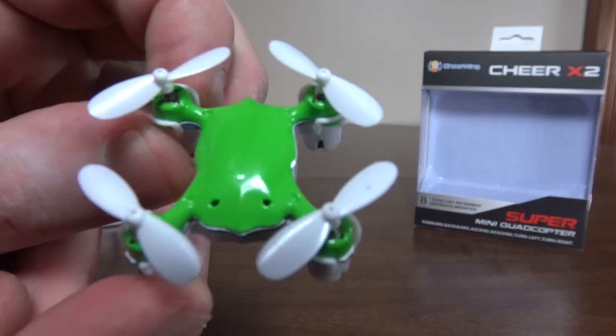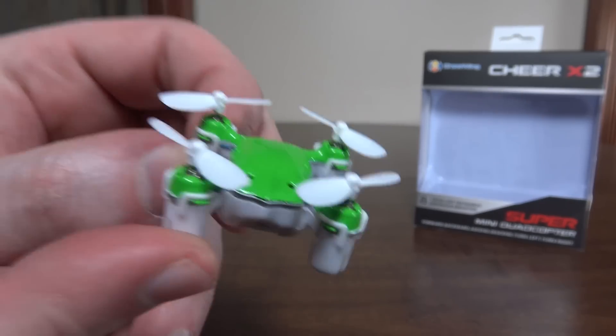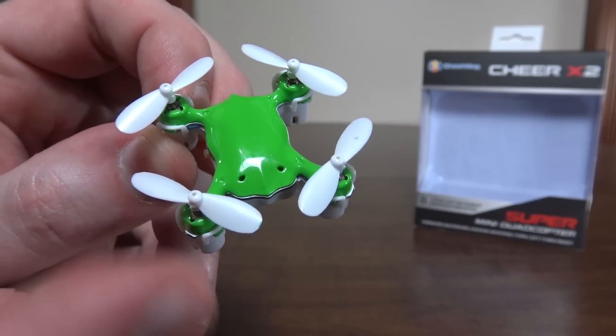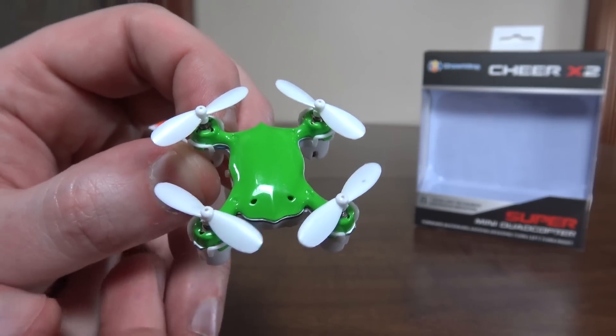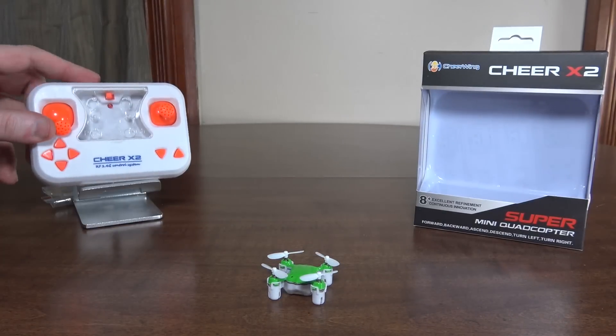I really like the look of it. It kind of looks like a little frog or something. It has these unique props that are kind of fatter on the blades there — a pretty cool look. And it comes in green, so I was a big fan of that.